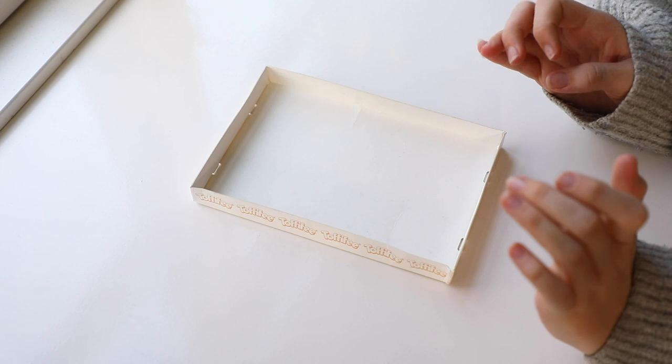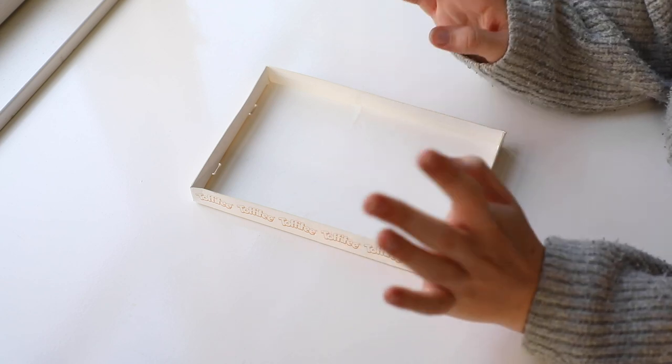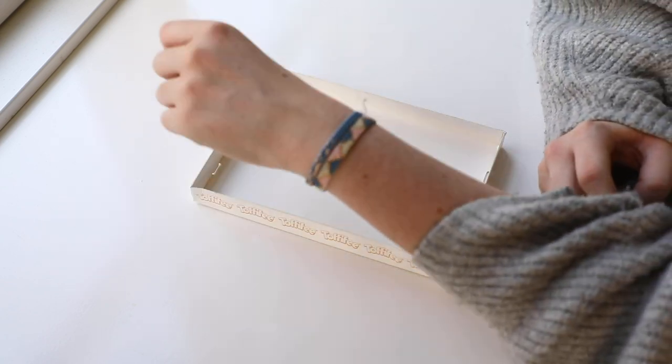Hello everyone and welcome to today's video. My name is Amanda and today I'm going to show you how to make these beaded bracelets.